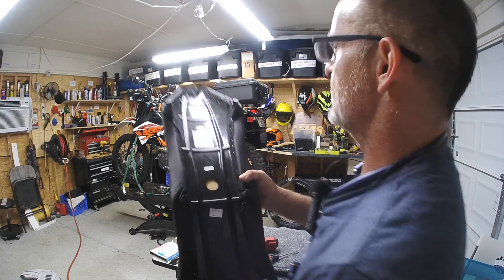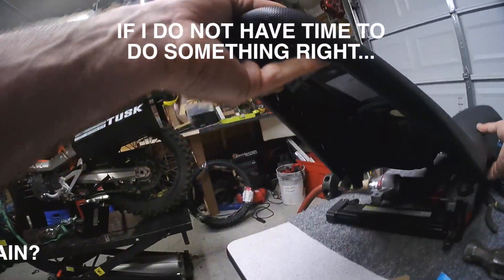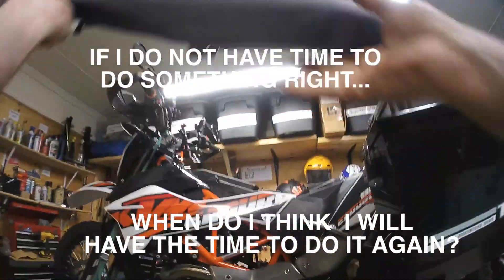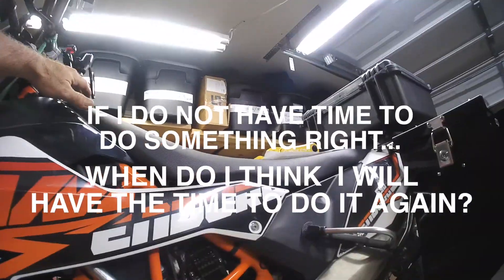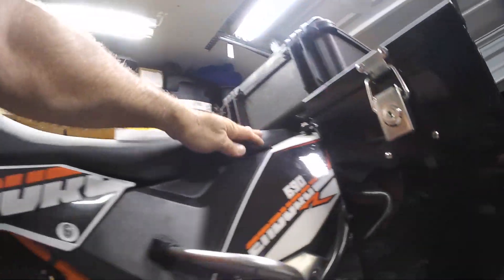Got it all stapled on there — looks much better than our first hack job. I don't know if I mentioned it in this video, but we really butchered it the first time around. Hope you enjoyed that mod — 'Seat Concepts bypass,' we'll call it.